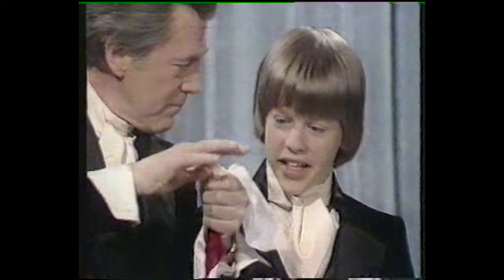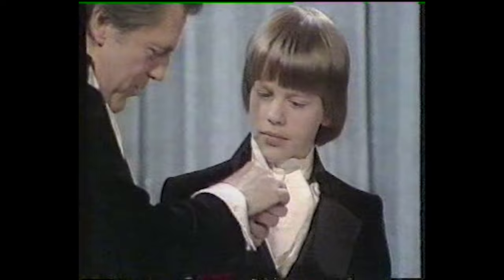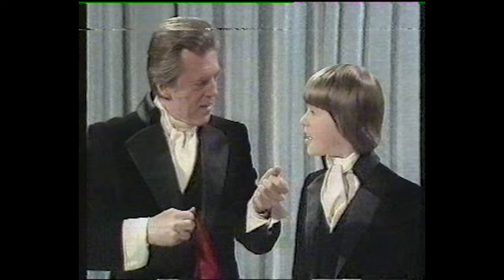Now, the first part of this lesson is you must figure out the name of this mystery. What would you say this was called? You pushed it in white, it came out red? How about the color-changing handkerchief? Very good.